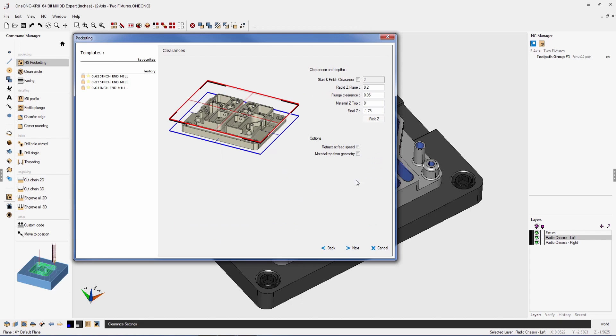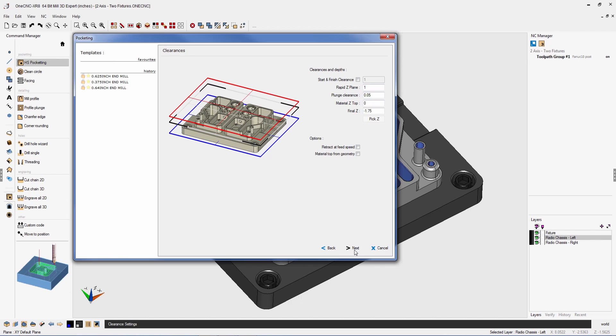Within this dialog box, we have the ability to set up all of our clearance parameters and have dynamic feedback to verify all of our entries. Let's go ahead and click next.